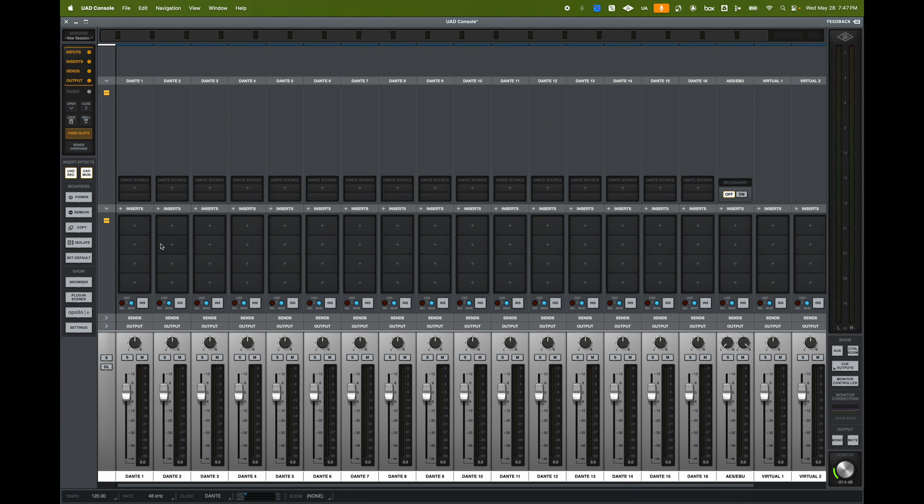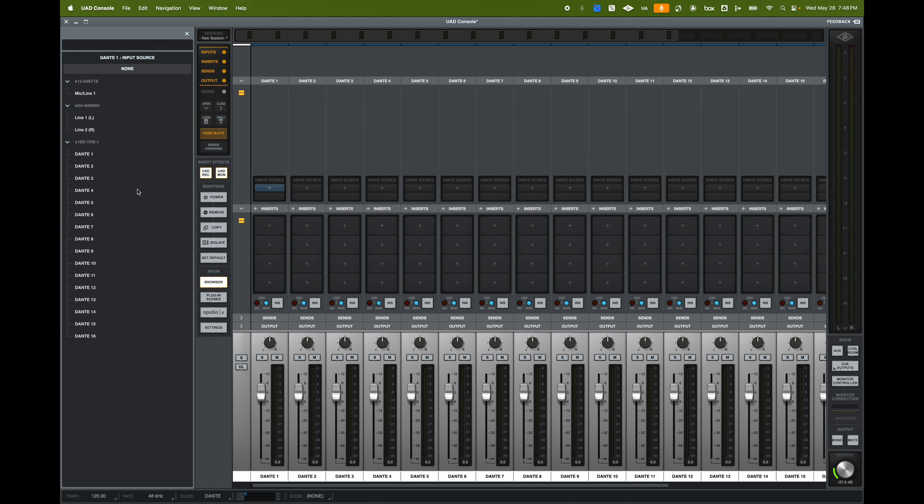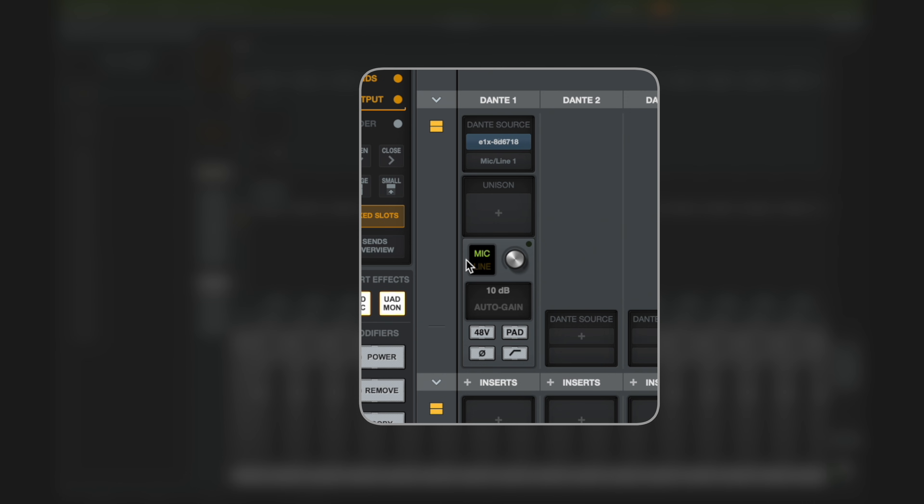With the Apollo X16D, I have 16 channels of Dante available. I can use those channels for UAD processing live for a console, or for bringing in Apollo E1X preamps. I'll click on Dante 1, select my Dante source, choose the E1X preamp, and hit mic or line. As soon as I do that, it recognizes it as an E1X preamp and shows me the Unison slot available. Now I can control my microphone gain as before, but with an added Unison slot.